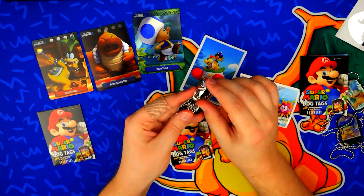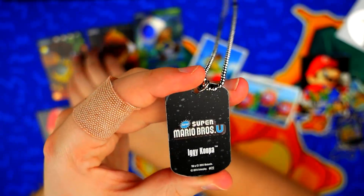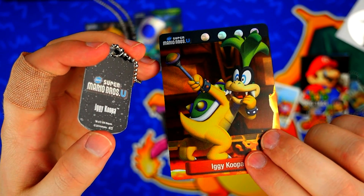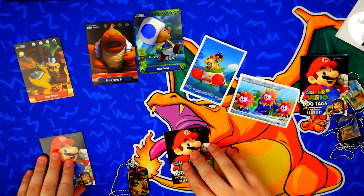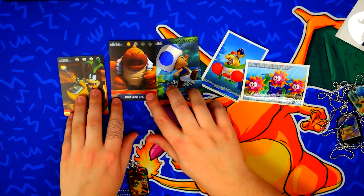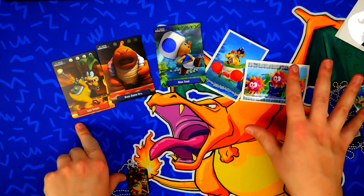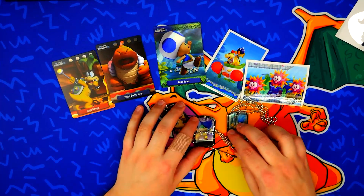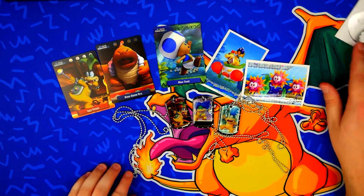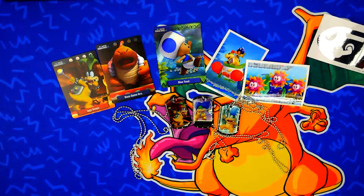Alright, here we go. We got the dog tag — we got Iggy Koopa! This is pretty similar to the card we just got. In fact, it's actually the same exact screenshot. But there's the last dog tag. So what are my thoughts on this? Little gadgets — I think they're neat. I think the cards honestly are the coolest part. The cards are solid, and I would like to actually collect these cards. But I don't really care about this other stuff, especially the dog tags. I don't know why these are marketed so much — there's a dog tag version of like everything out there. How many of you guys actually like dog tags? If you collect dog tags, let me know in the comments.